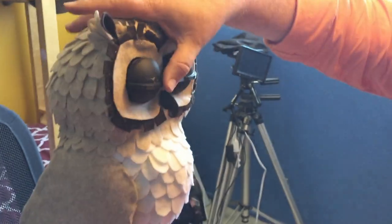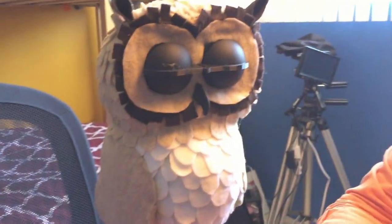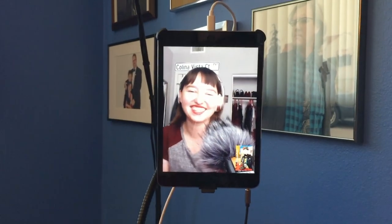Would you involve this owl in 3D content creation? Sure, why not — you just put the owl wherever the filming is taking place and get the whole thing. Though some people don't like animals watching them when they're making love, so there's that.